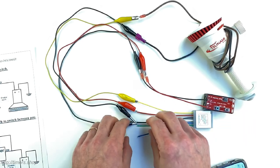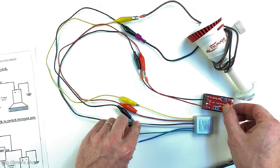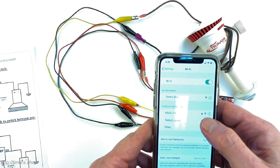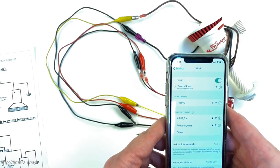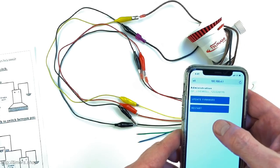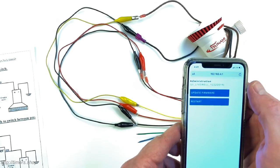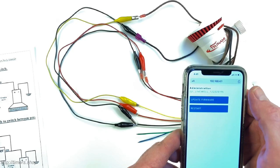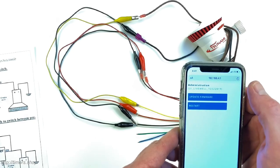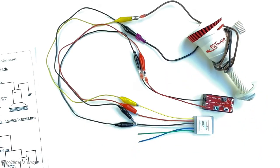If you connect the white wire to ground and supply power, it also creates a Wi-Fi network but with a slightly different menu. Reconnecting to the network and going to that menu, you'll see an option for updating the firmware. This allows you to add additional features in the future or apply custom patterns for pump control. That's it — thank you so much.